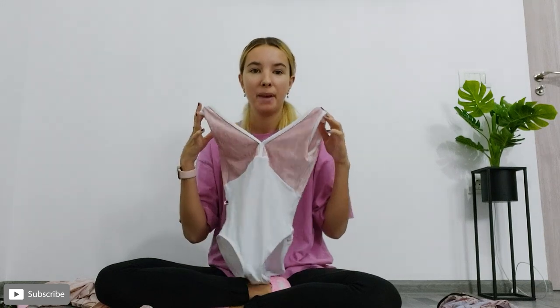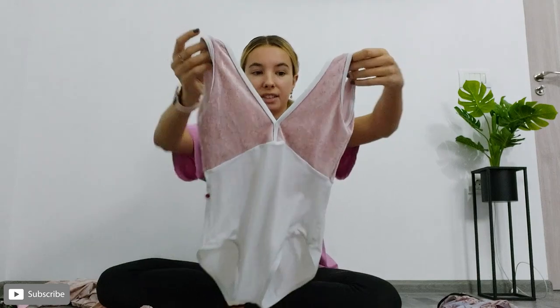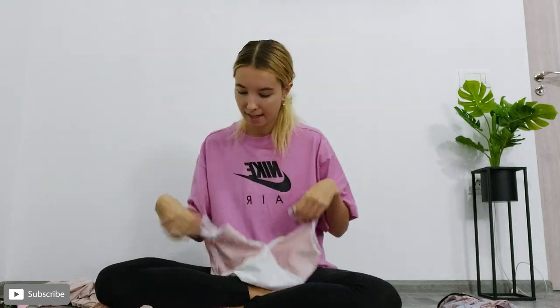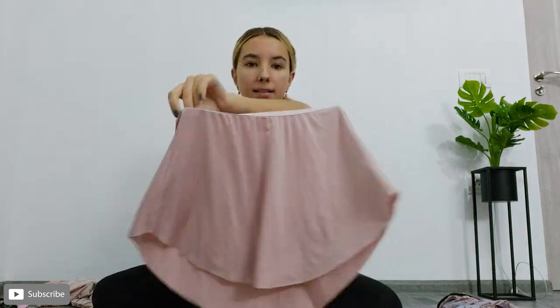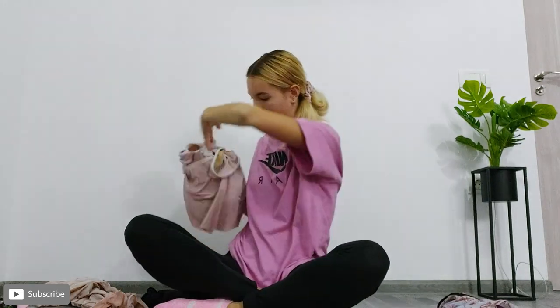This is one of my favourite ever leotards — it's from Yumiko and I just absolutely love the pink velvet part at the top. I've been wearing this with a Freed Silk pink polonaise skirt, and I think these two go so well. I've been wearing it with some short ballet pink tights. I absolutely love this combination.